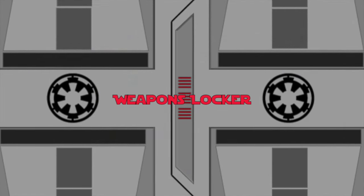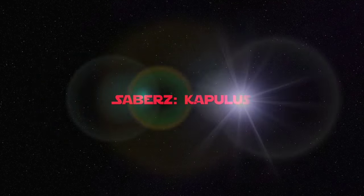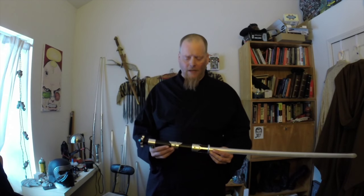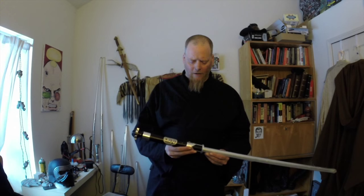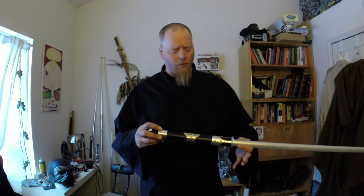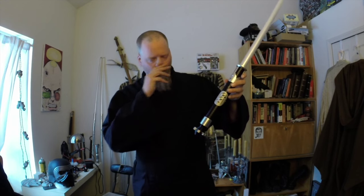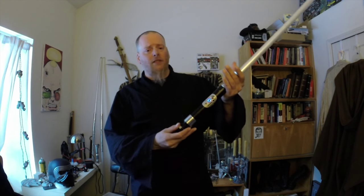Let's open the TerraPrime Weapons Locker. Greetings, Saberites! Anonymous here with a new Weapons Locker. Here we go with the full Weapons Locker review of the Saber-Z — or Sabers, however you want to pronounce it — Capulis. This is the Obi-Wan-inspired hilt, Episode 2, from Saber-Z.